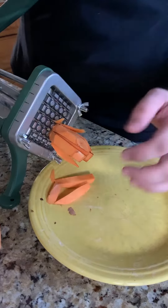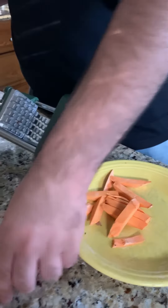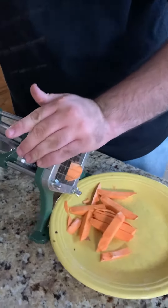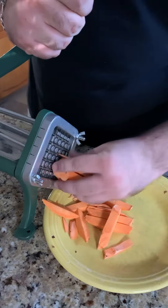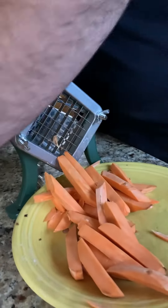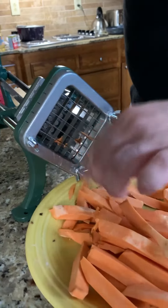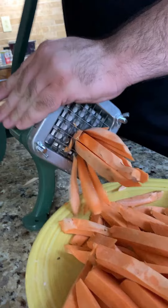We are using a french fry cutter for our sweet potatoes — it makes it so much easier than having to use a knife. It's still a little difficult, but my boyfriend generally handles the french fry cutting and it comes out beautifully. This has a pretty thick plate on it so it's making thick sweet potato fries for us.